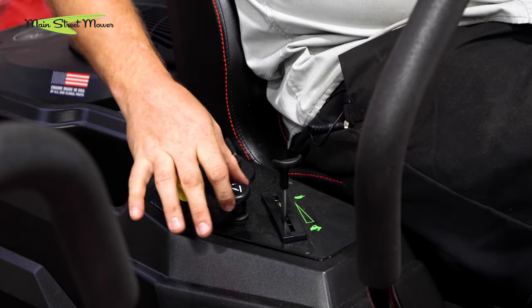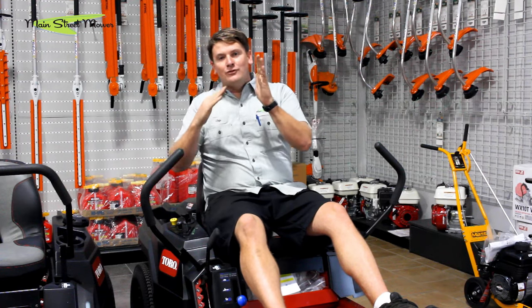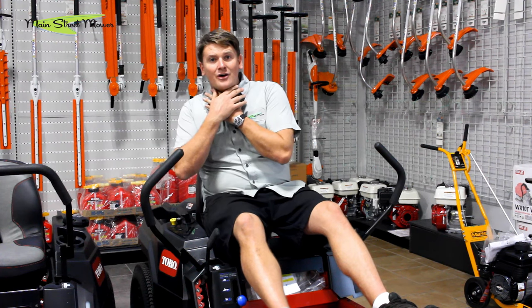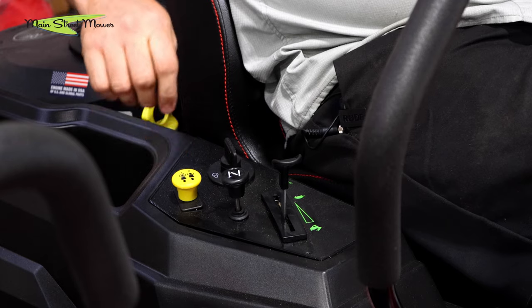The second thing is you're gonna grab your choke lever — it's this black knob over here with the two parallel lines with the butterfly between them. Pull that all the way up; that puts your unit in choke. It gives it a little less air and a little extra fuel. It's only used for starting when it's cold.